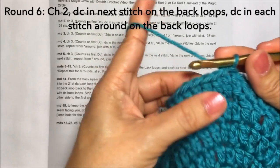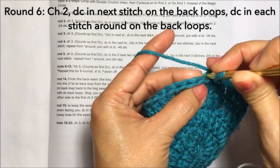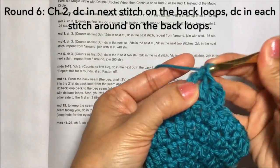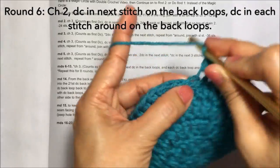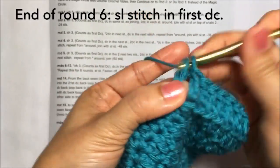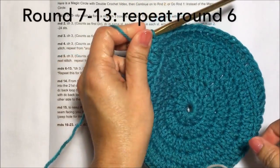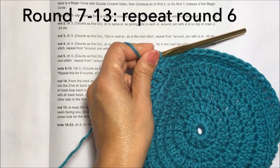Round six: chain two, double crochet in the next stitch but on the back loops only, like this. Continue with double crochets in each stitch on the back loops, then slip stitch on the first double crochet to end the round — this is round six. Rounds seven to thirteen just repeat round six. I'll continue my work and be back when I've finished round thirteen.